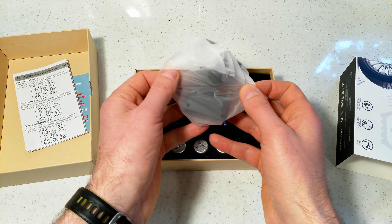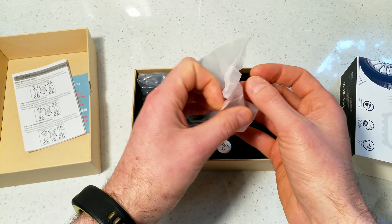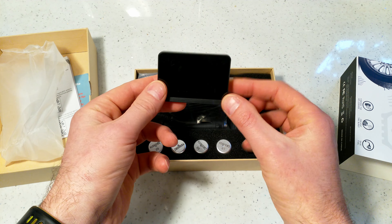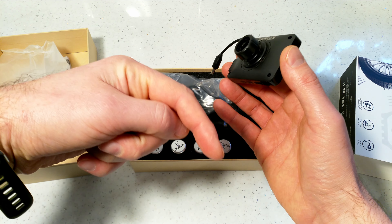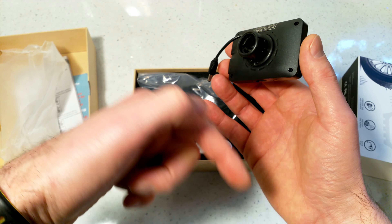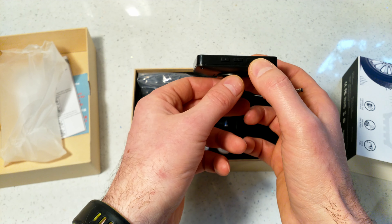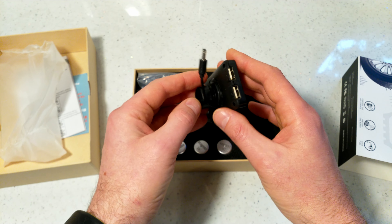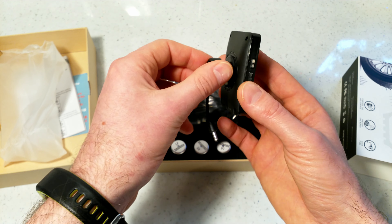In the box you get the main display unit. It has three buttons at the bottom and two USB ports so you can charge devices. There's also a mount at the back — the dimensions of all components are given in the description below.